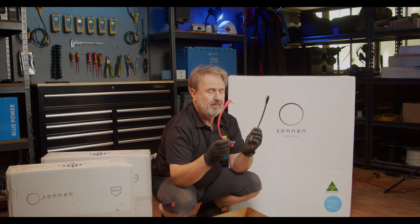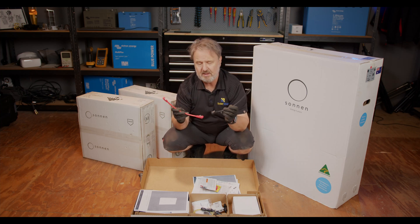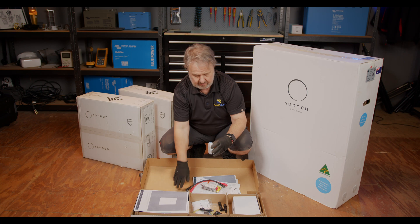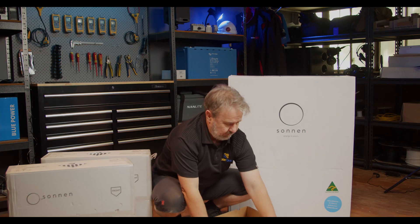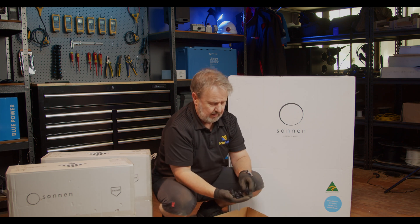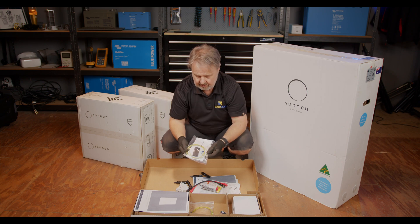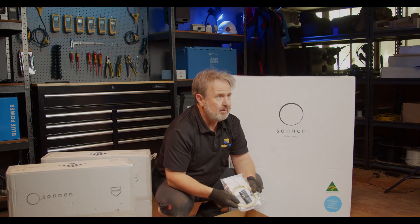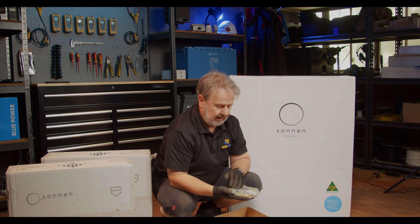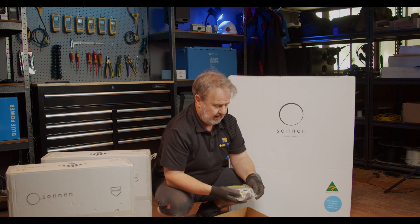We've got some interconnectors for our battery modules, because we've got two battery modules here, and no doubt we'll be interconnecting them with these. A breaker. We've got some SunClix connectors as well, some earth cable and clips, more earth cable, and some metal knockout blanks and collars.